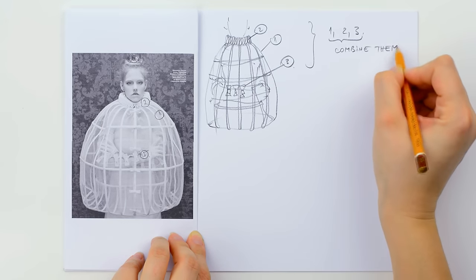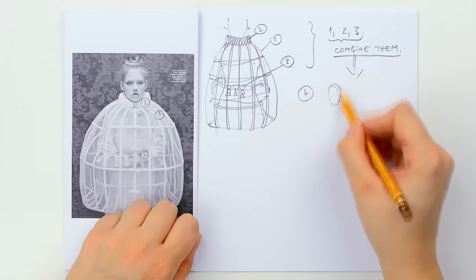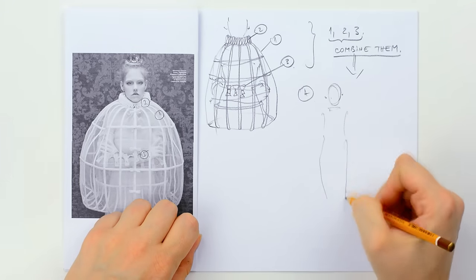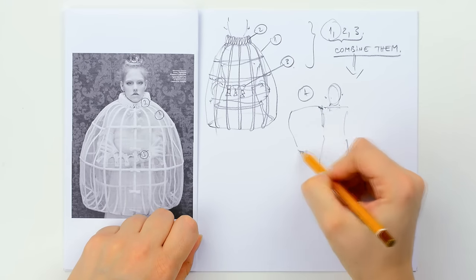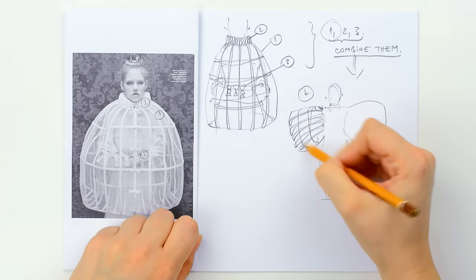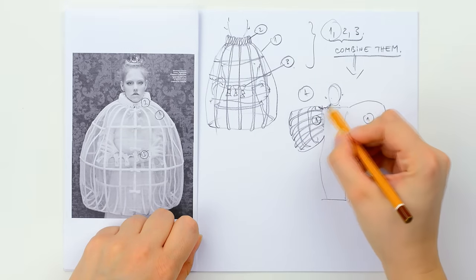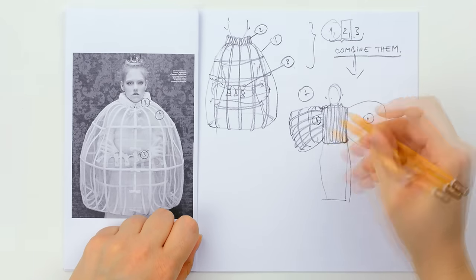Once I have these elements, I know how to draw the source of inspiration. And then, the next step, while underlining them again, I think of how to combine them in different outfits. For figure A, I used the cage wire to sketch these huge sleeves. Then, the pattern used in the collar was placed on the blouse and the rest I left simple.